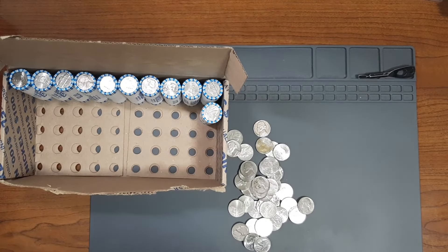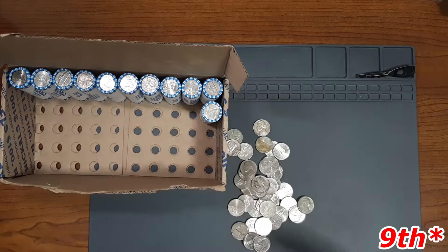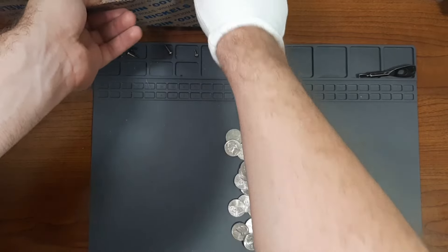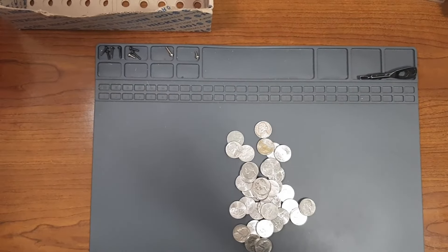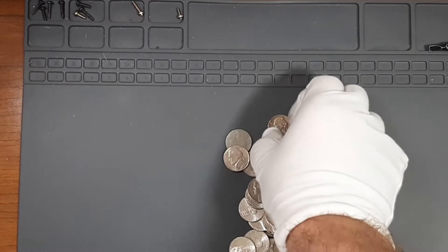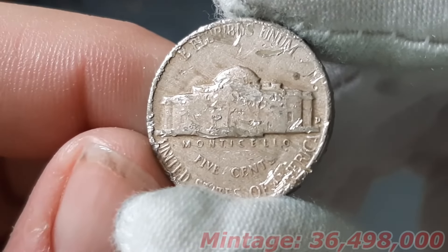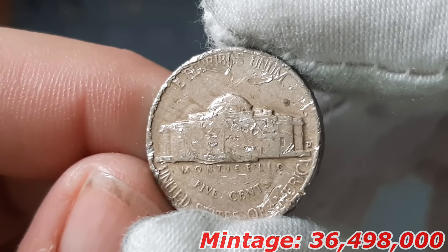Currently on roll number 39, and I found my eighth Nickel from the 1940s. This was the other Ender from the beginning of the video. This one here is going to be a 1949 minted in Denver. Let's see what else is out there.